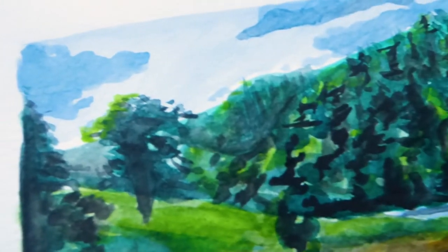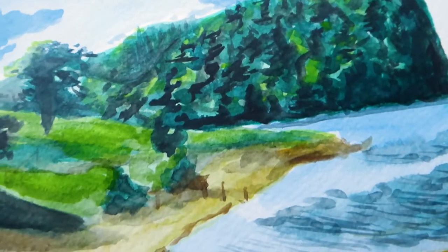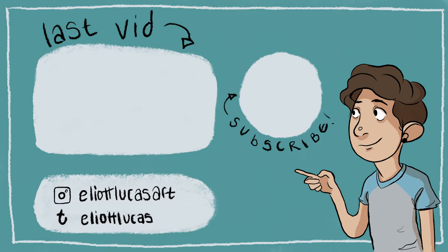Hopefully we'll have lots more watercolour videos in the future because it is really really fun, and yeah I'm really happy that this came out well. Thank you very much for watching and I will see you in my next video which should be next week.